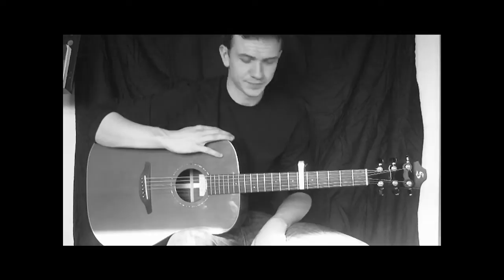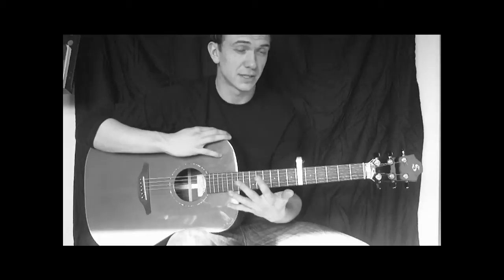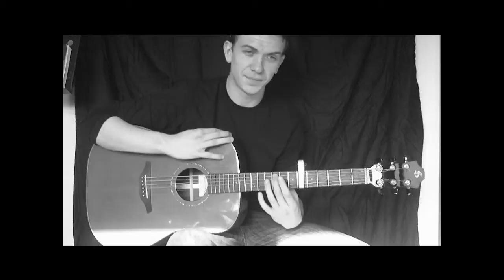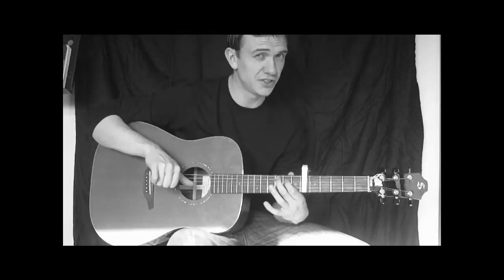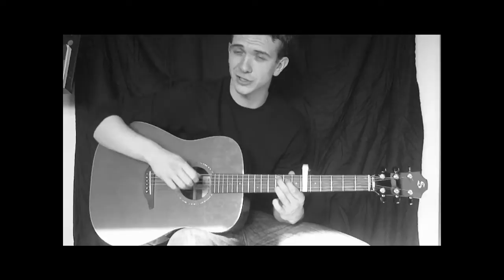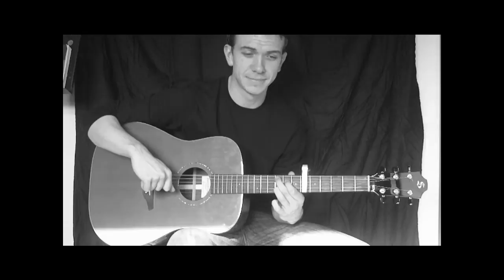Let's take the C add 9. We're going to take our middle finger to the 3rd fret in relation to the capo — so counting from the capo as fret 0, go 1, 2, 3 — and that lands on the A string. Then the first finger sits at the 2nd fret on the D string. We play open G underneath, and the ring finger goes on the B string at the 3rd fret. Play from the A string down 4 strings and you get the C add 9.